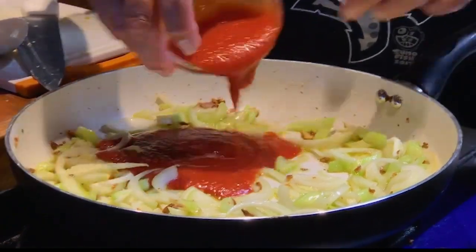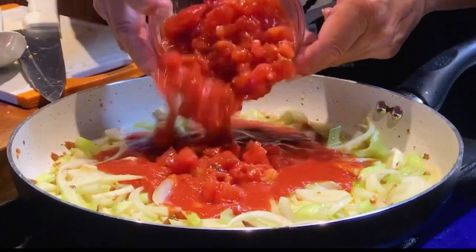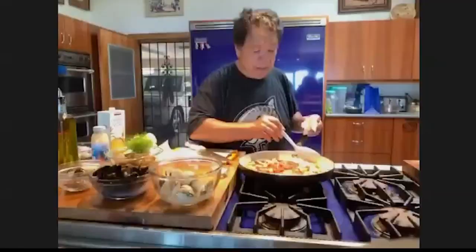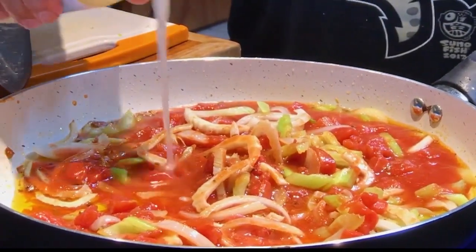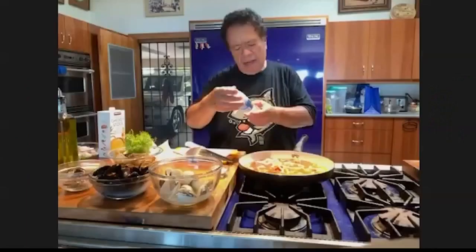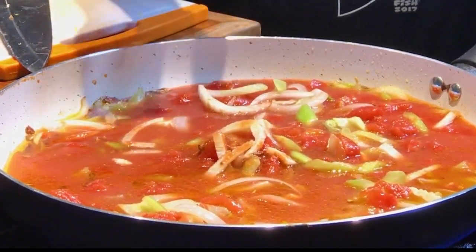Now I'm gonna add my tomato sauce and I add diced tomatoes. Why do you use diced tomatoes? Just to add some texture to it. Now I'm gonna add some clam juice. You said some clam juice — you look like you're using the whole bottle there! Well, that's only eight fluid ounces. The recipe is really simple. Now I'm gonna bring it up like a soup, bring it to a boil.